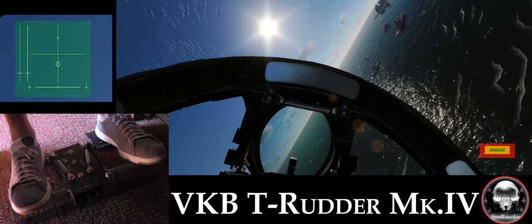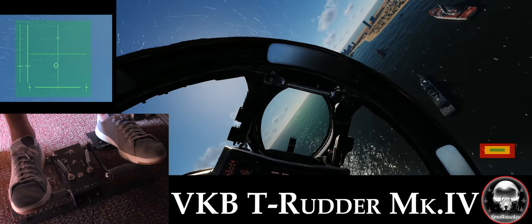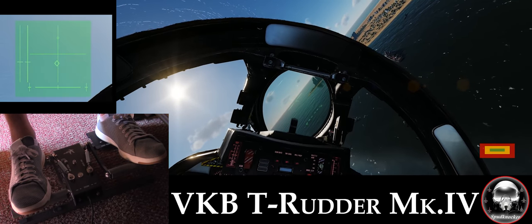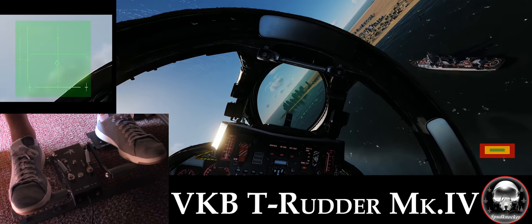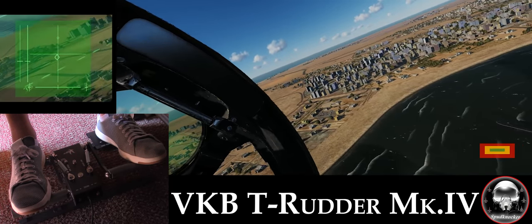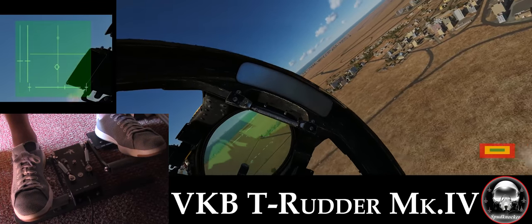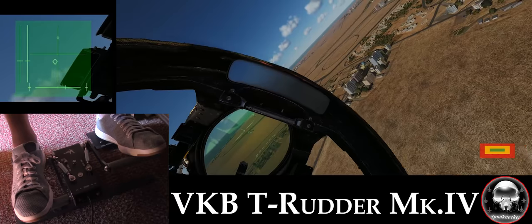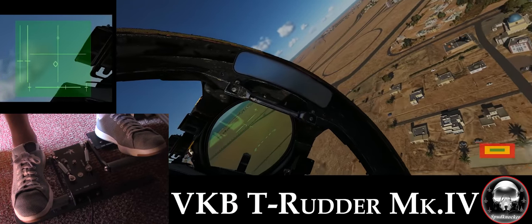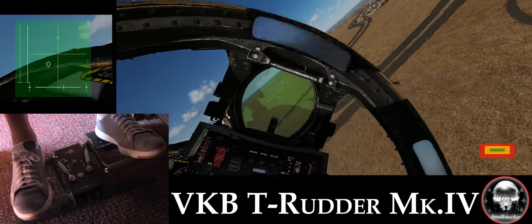One of the rather large cons of the Mark IV will be readily apparent to virtual World War II pilots — the obvious lack of toe brakes. There is a way to create virtual toe brakes using VKB's calibration software, but because the Mark IVs are so plug-and-play friendly, I have not yet messed with the software, and instead mapped the left wheel brake to an unused hat switch on my HOTAS for Warbirds.